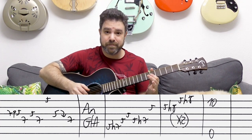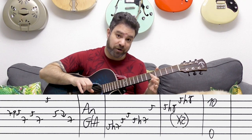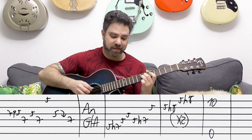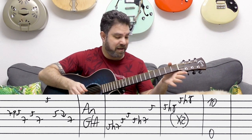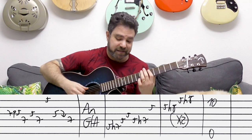Then five on the third and seven on the fourth, and then A minor and G over A again.